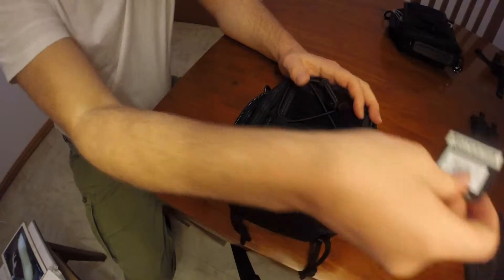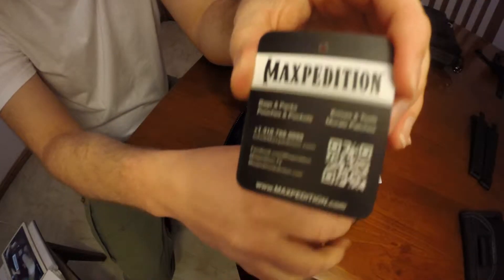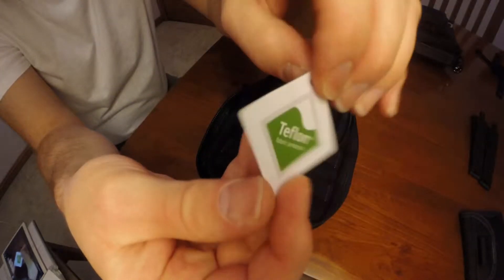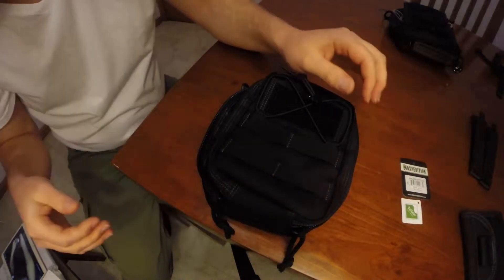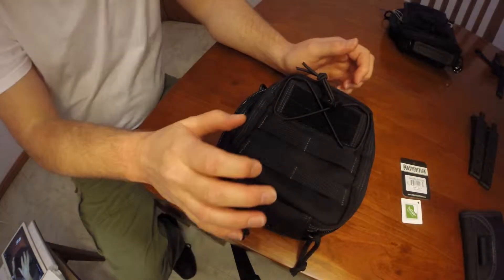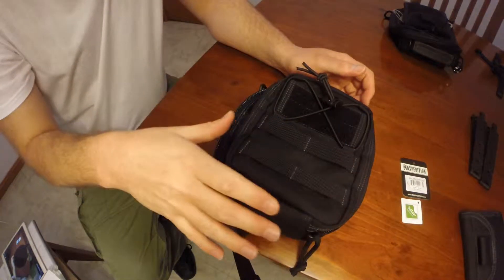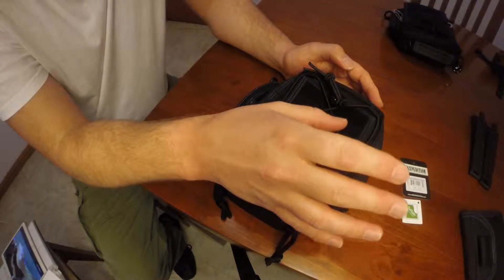The pouch came with this tag as well as this one. It was purchased from a company called Urban Outback on the North New South Wales coast. It took approximately five weeks to deliver, and this is the seventh week — it's the first opportunity I've had to make this video.